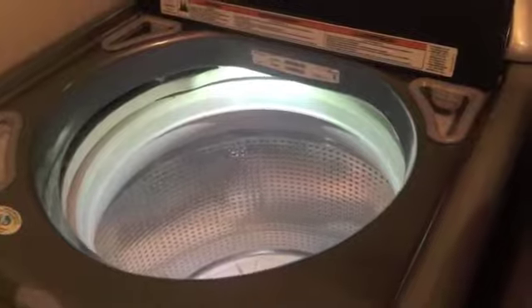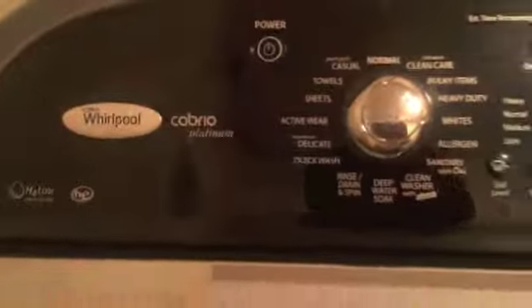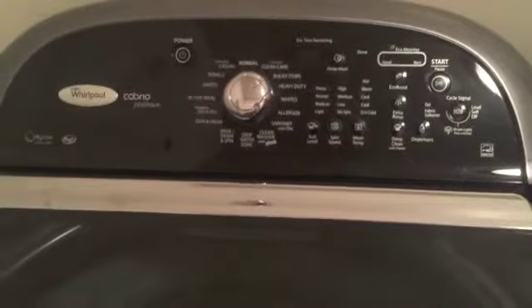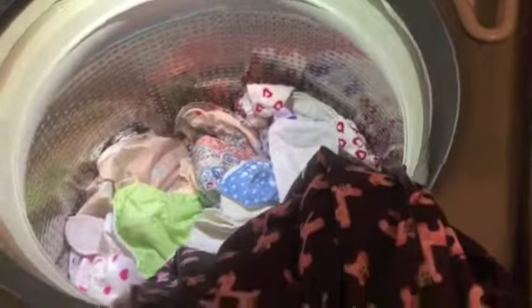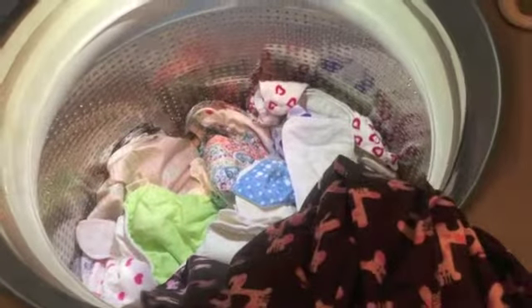I'm going to show you my wash routine for my cloth diapers. I have a full washer here, and the first thing I do is take my whole bag of dirty diapers and dump them in. All the diapers, wet bags, and everything for on-the-go go in the washer. Here is my pail liner — I'm just going to turn it inside out and stick it in the washer as well.